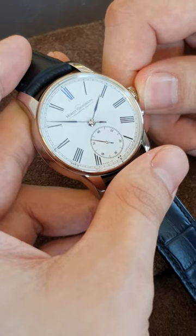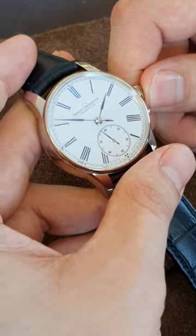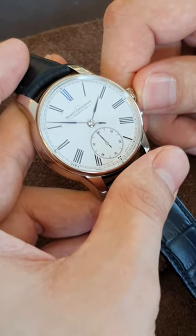Here we have a very classy looking piece. It's based on the old design of his pocket watches, with a white dial and roman numerals.